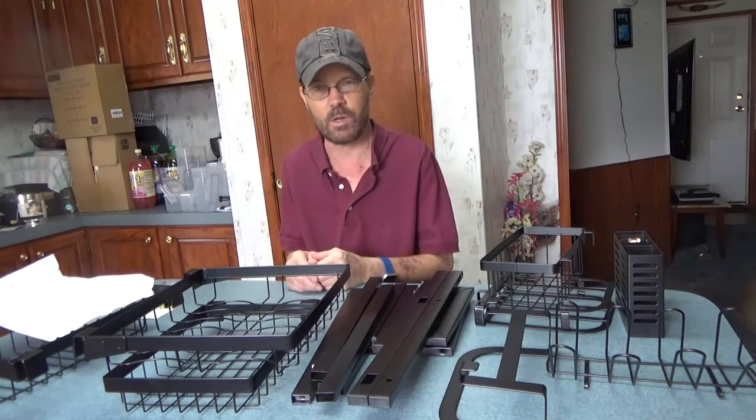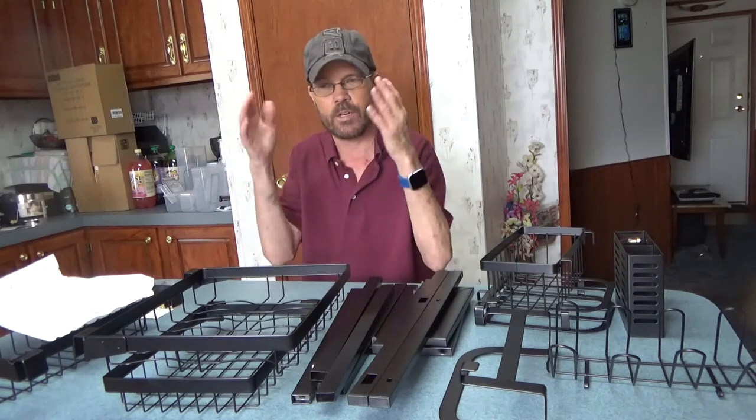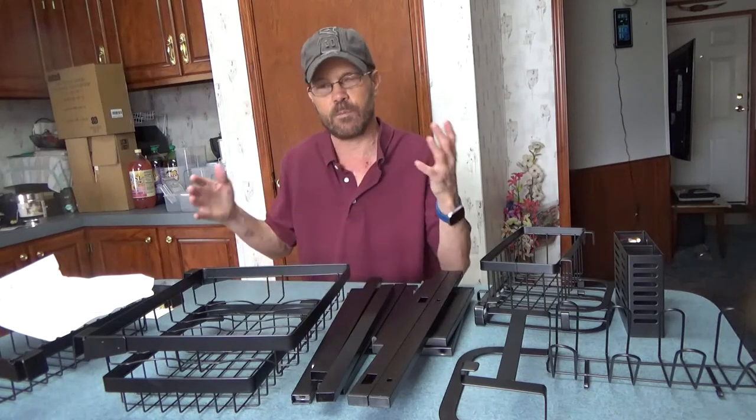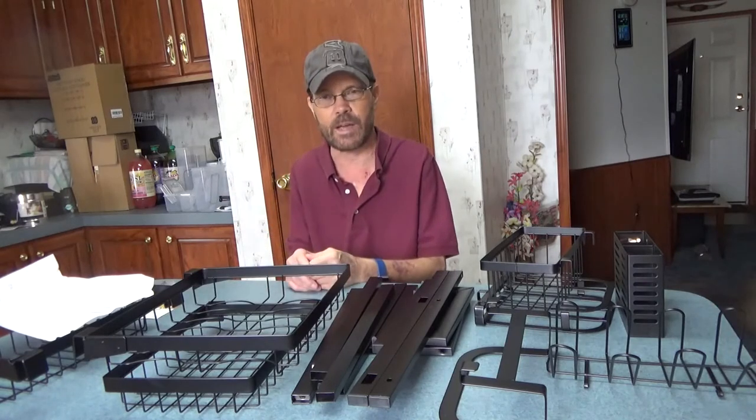Once it's assembled and set up, I can stop putting stuff on one side of my sink in a dish drainer and start putting things behind the sink, freeing up the right-hand side. Let me get this assembled and we'll be back shortly.